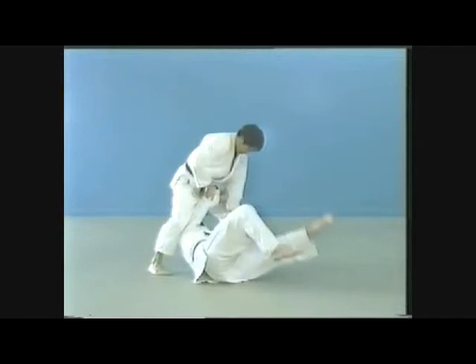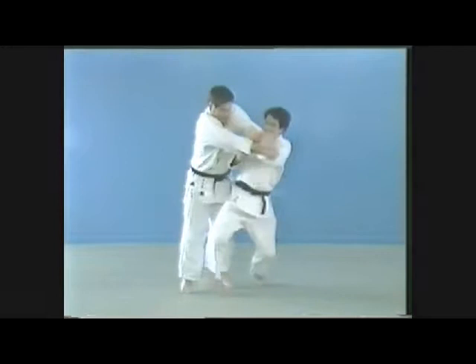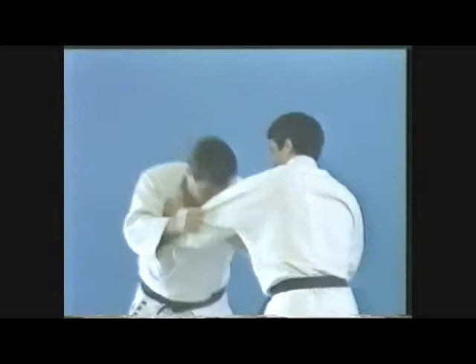In another instance, you might cross your opponent's arms when executing the throw. By twisting your opponent's arms, his body goes off balance and his resistance is stopped.